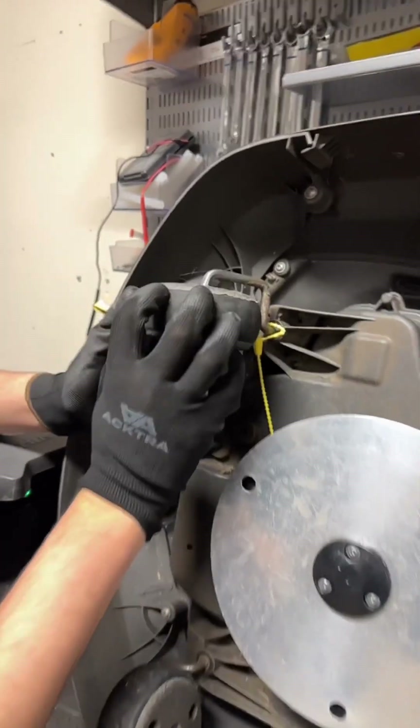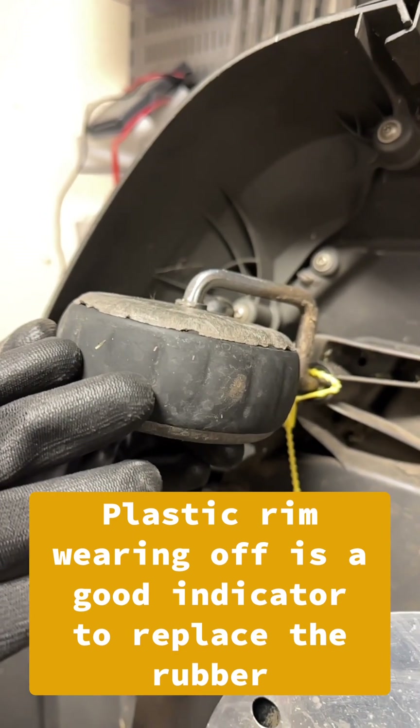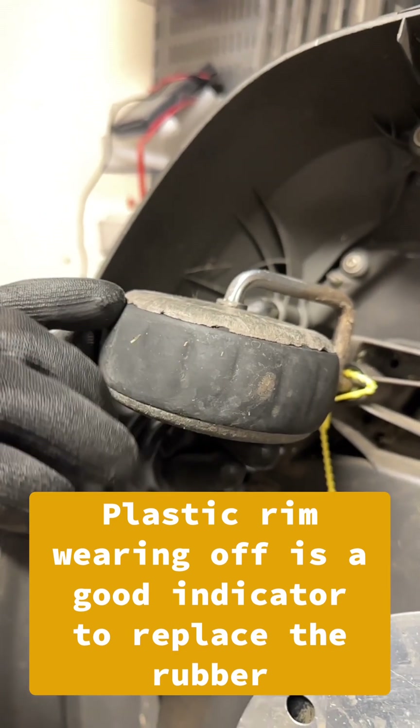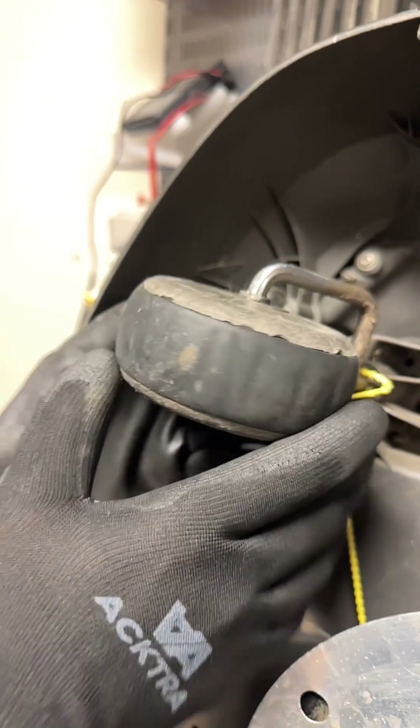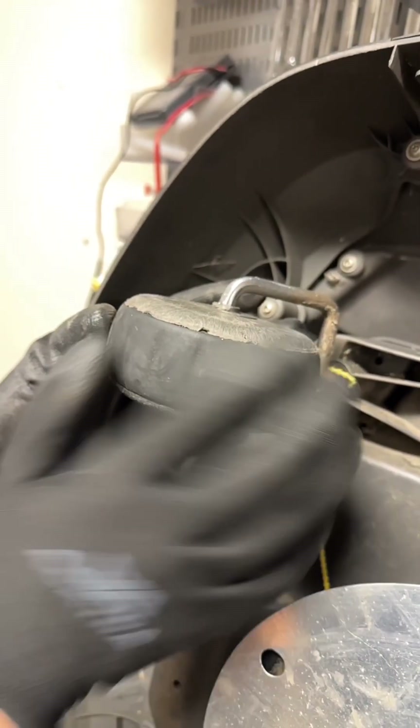Now this is the area of concern. You see this plastic? It's got a little bit of damage because the rubber is not hitting contact before the plastic here and it's wearing off. But since this isn't cracked, it's in good shape, we're going to go ahead and just replace this wheel rubber right here.